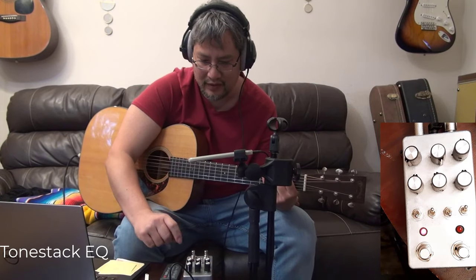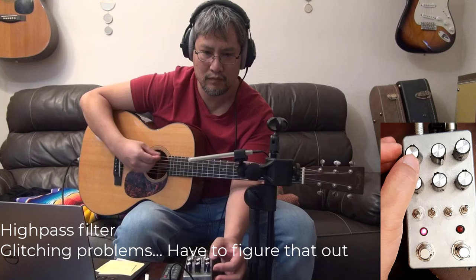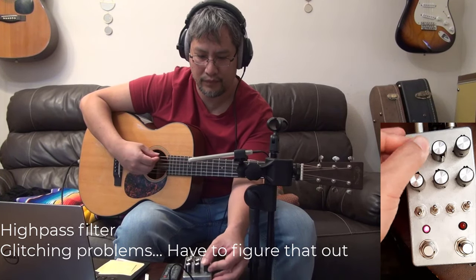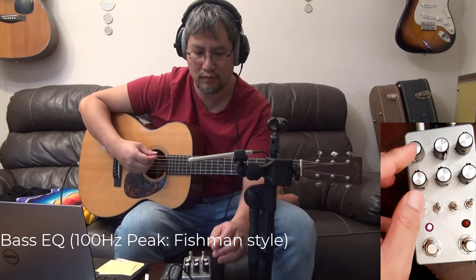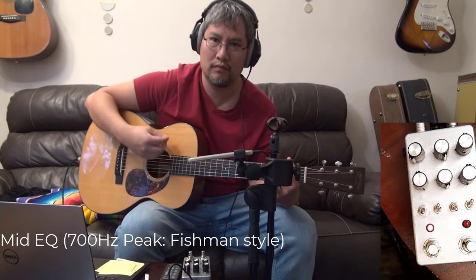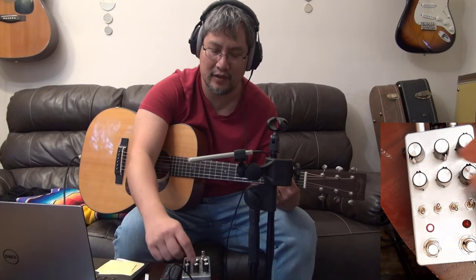Let's come back to the other pots. This is a high pass filter. This is a bass pot. That's a mid, centered at 700 Hz, like the Fishman Loudbox Mini. And that's a high shelf at 6.5 kHz, similar to the Fishman Loudbox Mini EQ.